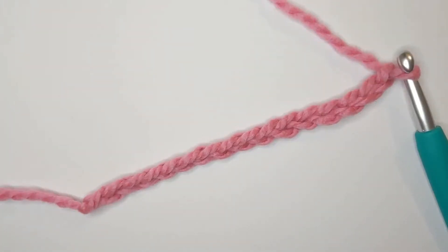To get started you're going to need to make a foundation chain in any even stitch number. I have made a chain of 16. In this tutorial I'm going to be using US crochet terms and the only stitch I'm going to be using is the double crochet, so if you are used to using UK crochet terms this will be a treble crochet for you.